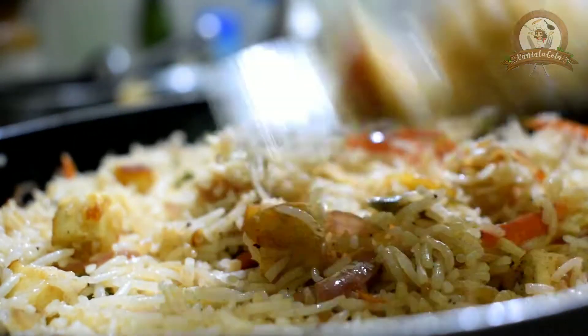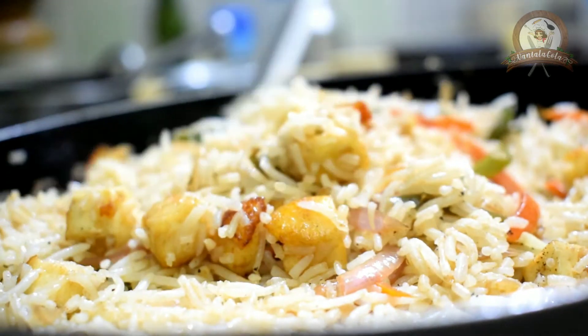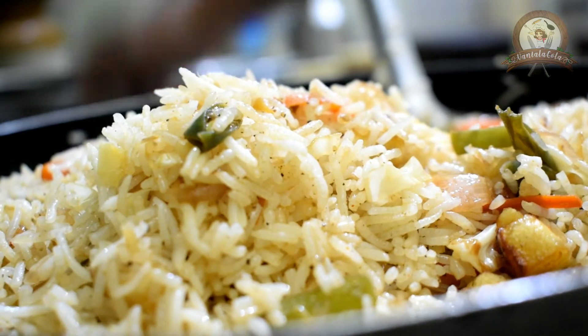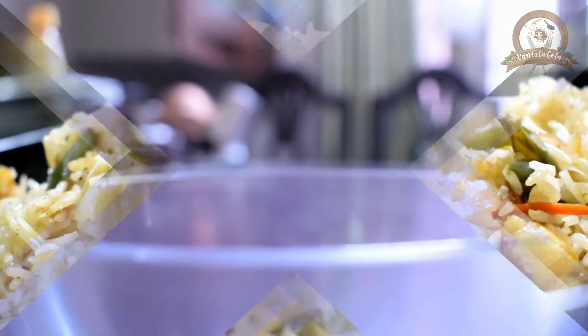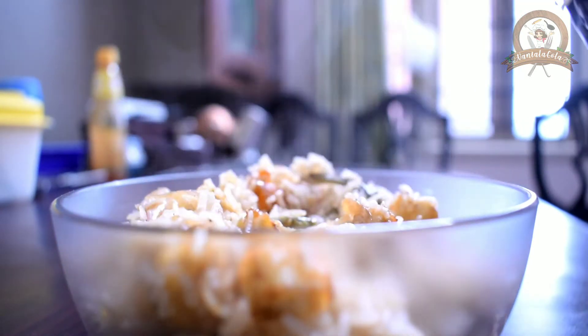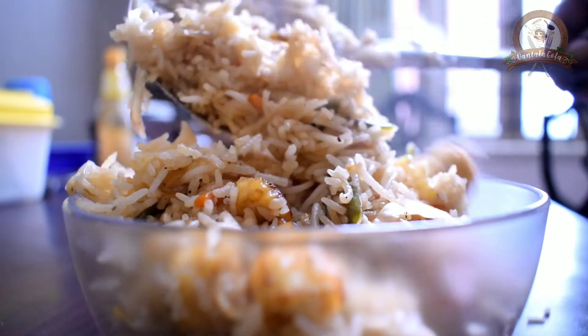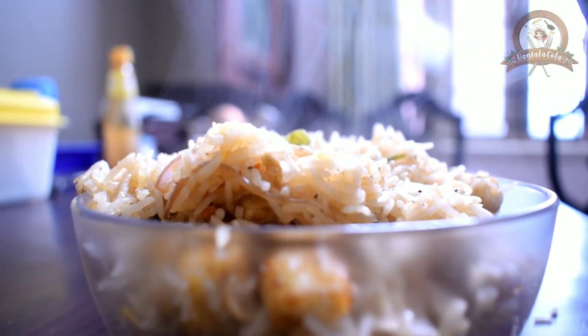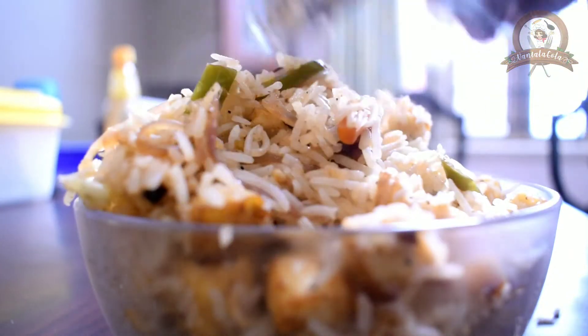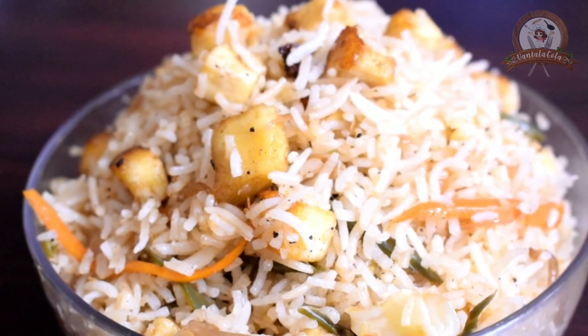And after this, you can see our delicious and most yummy paneer fried rice is ready! This hot, steamy, delicious and mouth-watering paneer fried rice will be perfect for your lunch. I hope you guys like this video — make sure to like, share, and subscribe to our channel. Thank you!